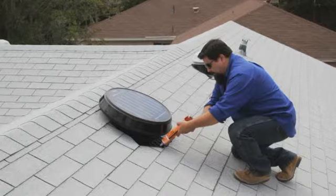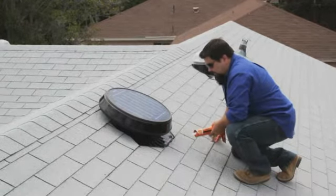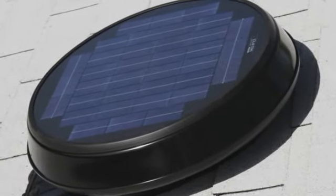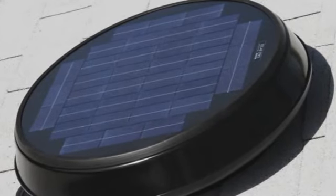Apply sealant over the screws to prevent rusting and on the underside of the shingles that were pried up earlier to re-secure them to the roof. The installation is now complete and the homeowner can begin enjoying a more comfortable home, thanks to the high performance attic ventilation provided by the SolarStar attic fan.